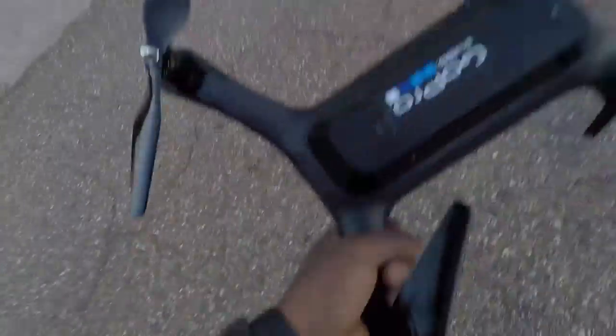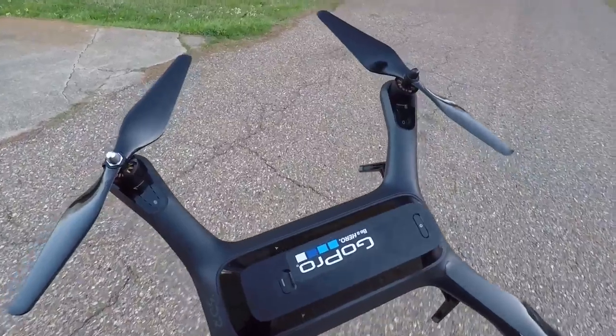Did you guys have fun up there? That was cool. This thing right here is amazing — I really love it.